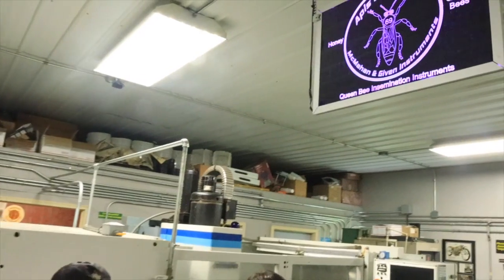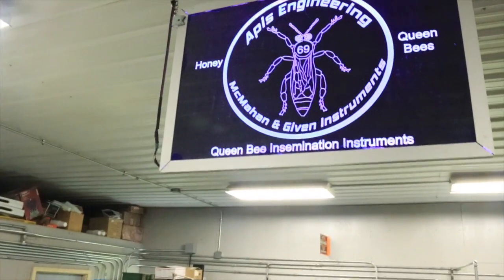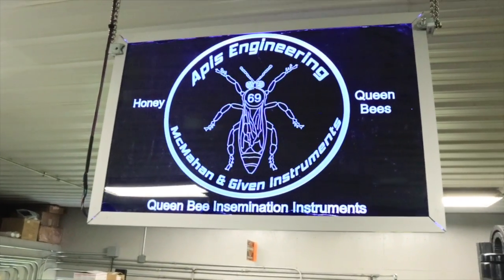Dale, thanks again — it's been awesome. Looking forward to getting some runtime on the machine and doing the best that we can providing inseminated queens, not only for our own purpose and use, but for our customer base too. We can't thank you enough for the opportunity. My pleasure — nice meeting both of you. As always, I want to remind you to be the lighthouse and be the change you want to see in this world. We'll see you next time. Thanks for watching.